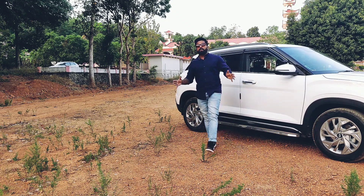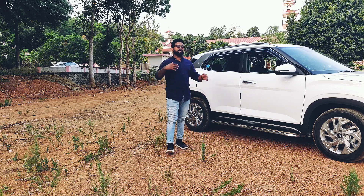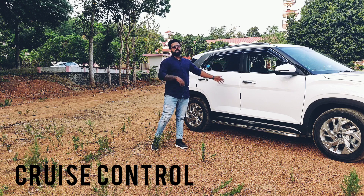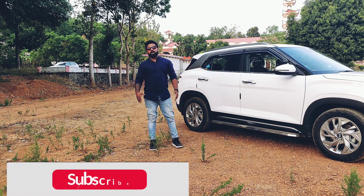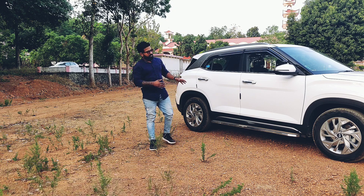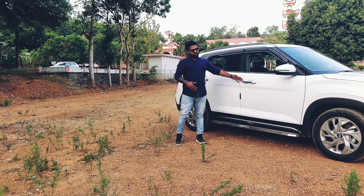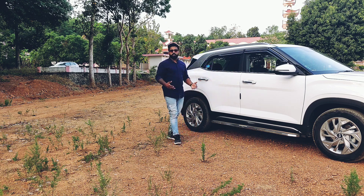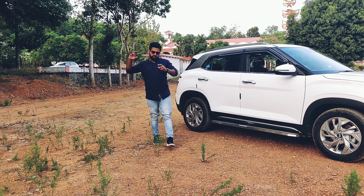Hello friends, welcome back to my YouTube channel. My name is Justin. In today's video I'll be showing you how the cruise control works in this car. Almost all new cars have this feature, and I'll be showing you how to use it, what are the pros and cons, and it's especially helpful when you are going for a long journey.